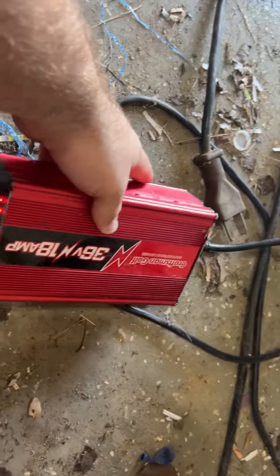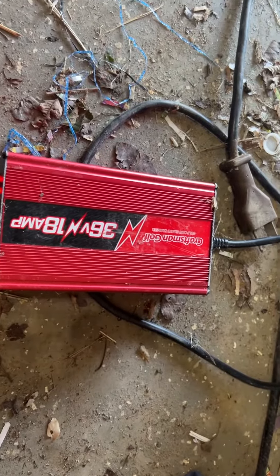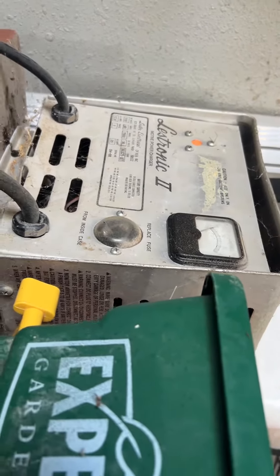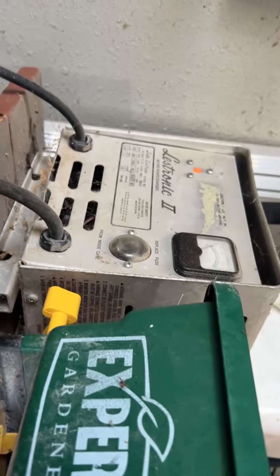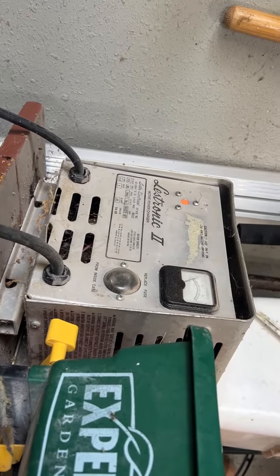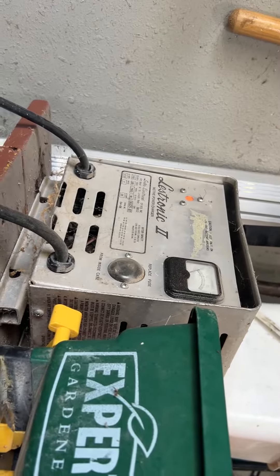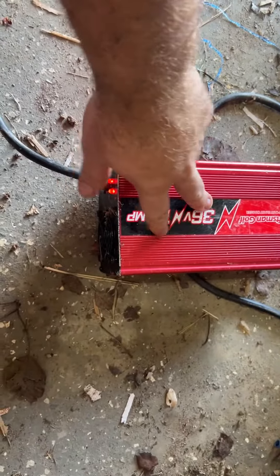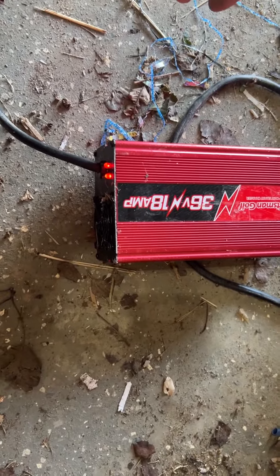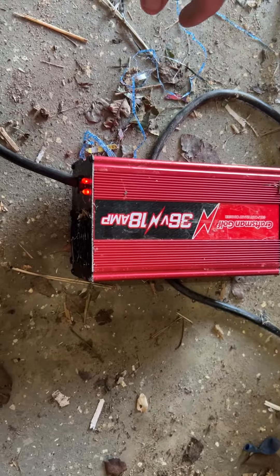Something else that's been a problem since it was brand new: it only charges the golf cart like a third of the way compared to this old monster here. This golf cart's from the 80s, it's got new batteries and everything, we take pretty good care of it — but that charger is the original and it's a real charger, it'll charge the golf cart for a long time. This new one will just quit. Even if you leave it plugged in for a couple days, it'll stop charging when it gets to a certain point. Really, about a week is as long as you can last, sometimes two weeks if I'm not using the golf cart very much.